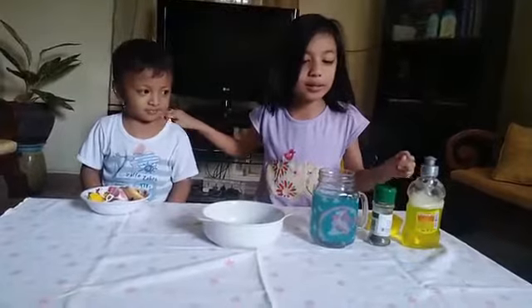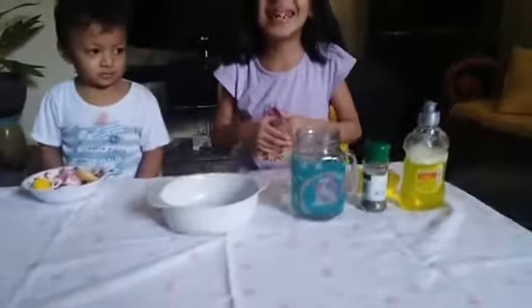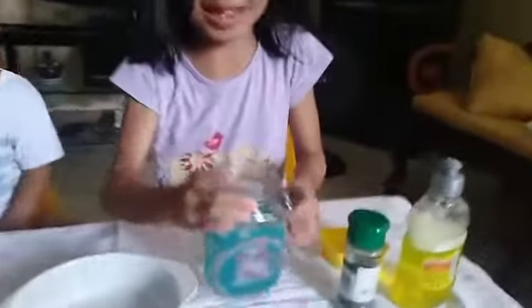Today we're going to learn about a science experiment. First, we need to add some...